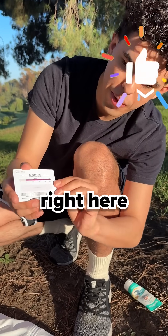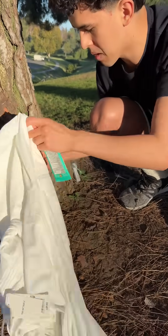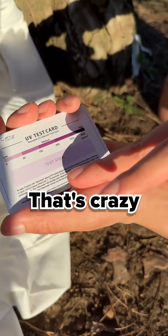To test it, we have a UV card right here. The darker it gets, the more UV is hitting it. We're going to put the card like this and block it — it's already working, that's crazy actually.